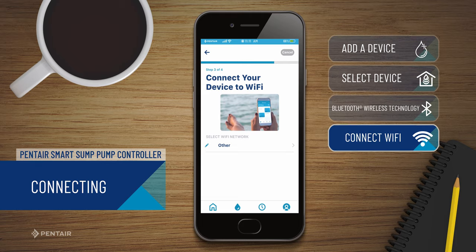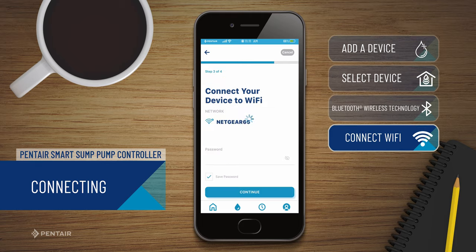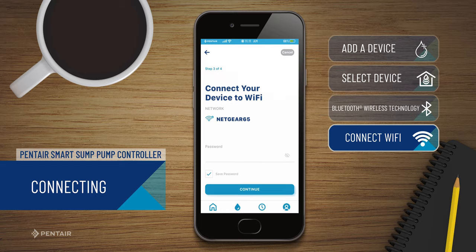Press Continue on your phone when prompted. Select your Wi-Fi network from the list, enter your password, and press Continue.